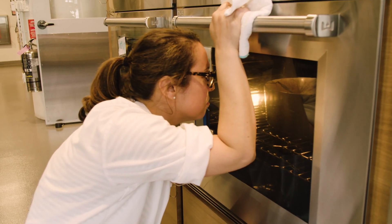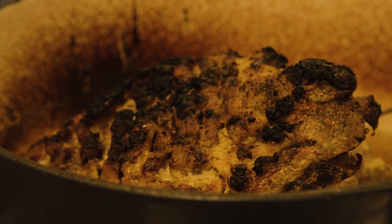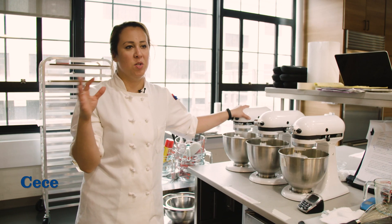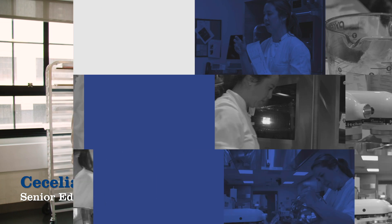I cooked them covered all the way through and then took the lid off and broiled it, but we didn't like how it looked — it was really uneven and parts were kind of burnt tasting. Everyone's broiler is different; it's kind of an uncontrollable variable.